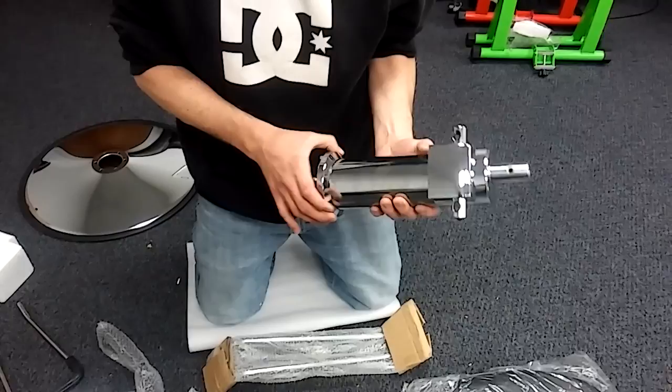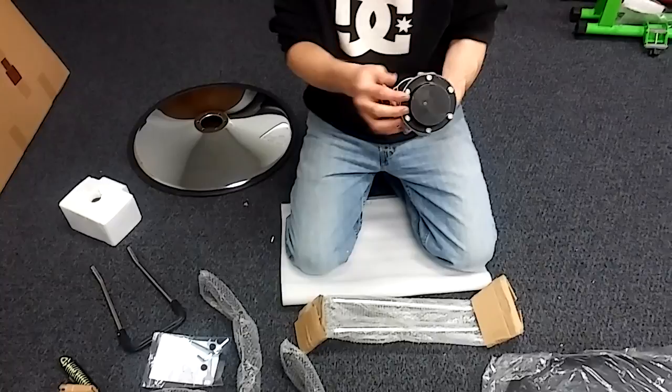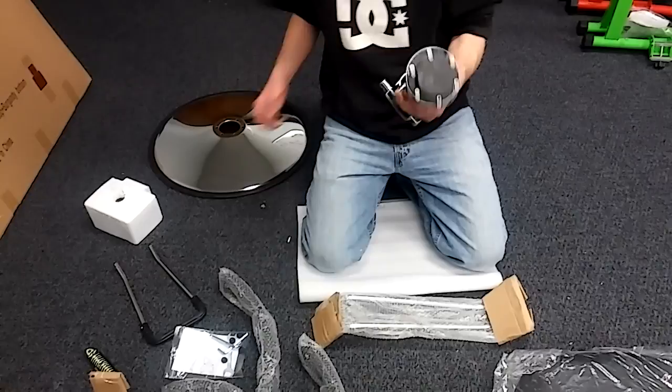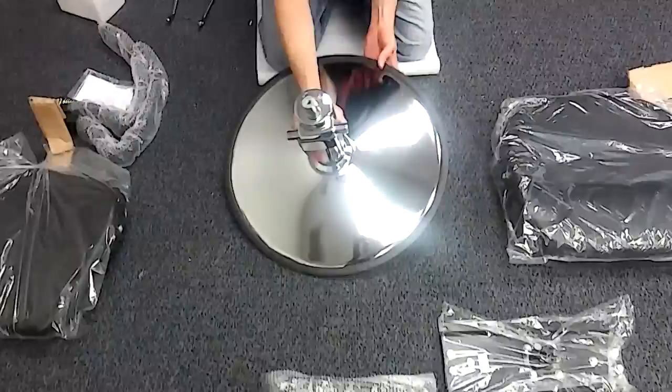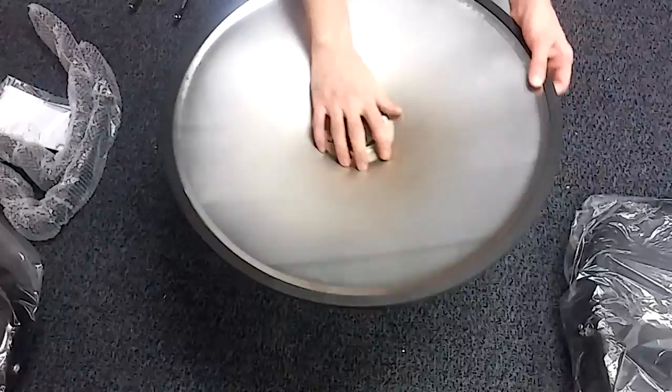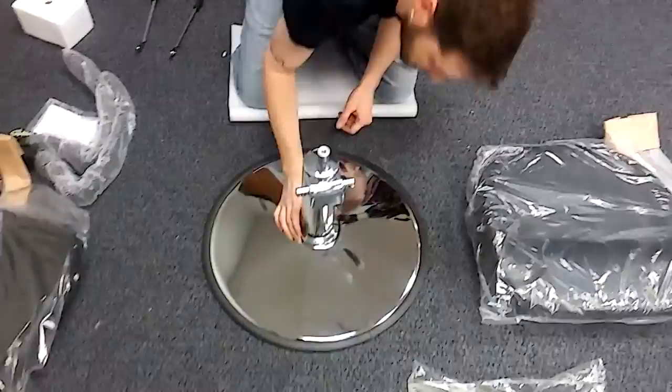Alright guys, this is the pump here. The screws to connect the pump to the base are gonna be already in the bottom of the pump. We're just gonna unscrew these, put this in place and then screw the screws up from the bottom up. This is what the base and the pump is gonna look like put together. The screws do go from the bottom — the best way to do that is just put it right here, set the base down and screw it on. That's what it should look like right there.